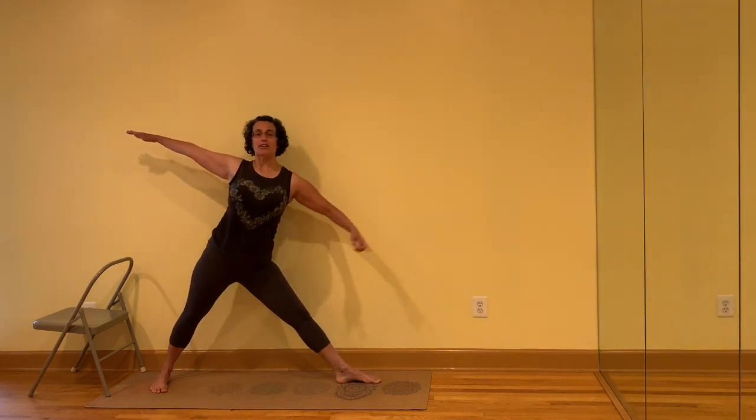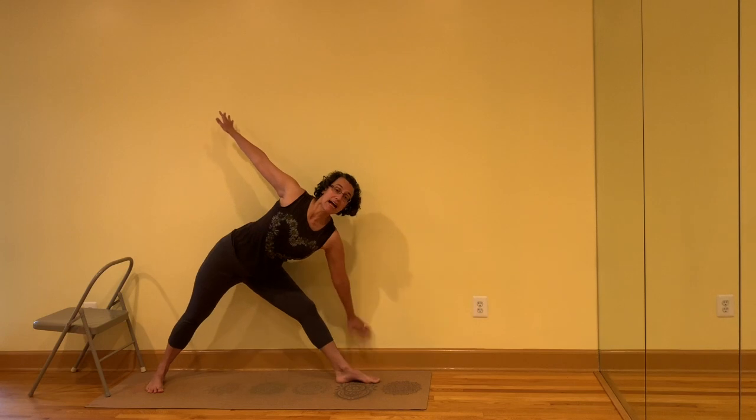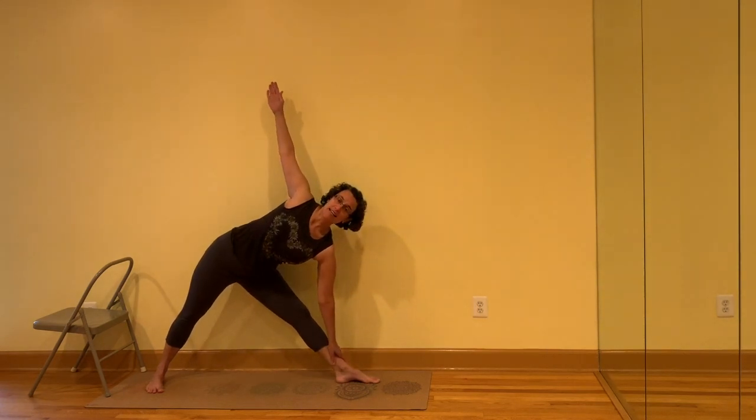I'll be mirroring you. Turn the right leg out 90 degrees, turn the left toes in. Keep the torso facing straight ahead and then draw from the outer knee to the outer hip to draw the thigh bone into the hip socket. Only go down so far as the side ribs on the bottom of the body stay long, and press into the back foot.